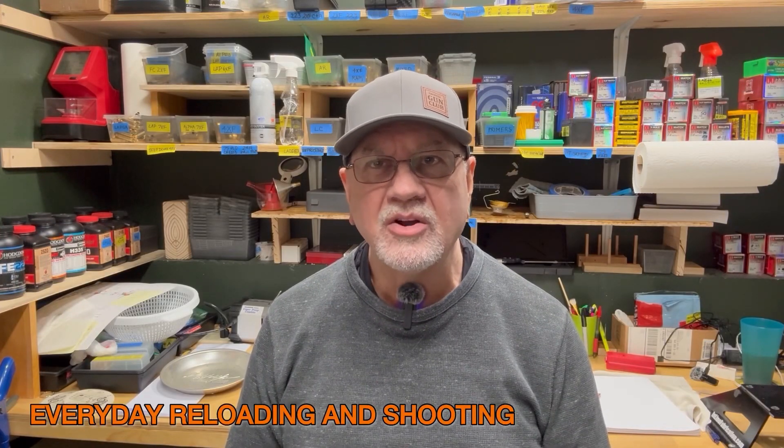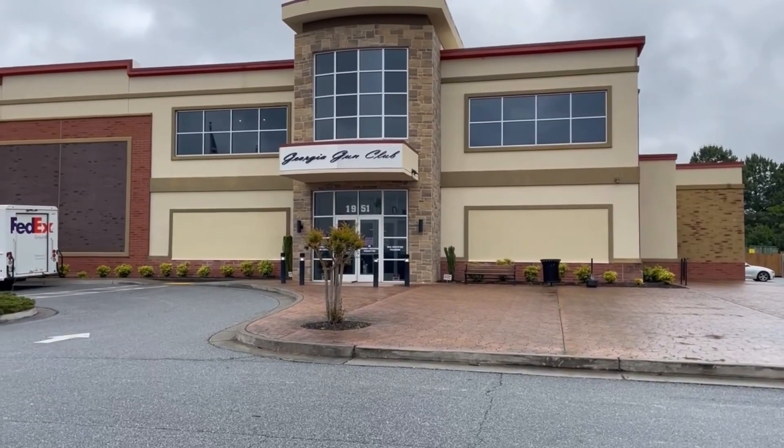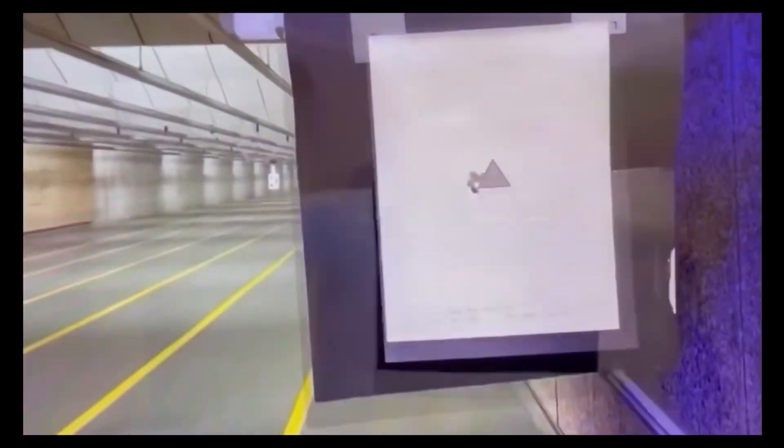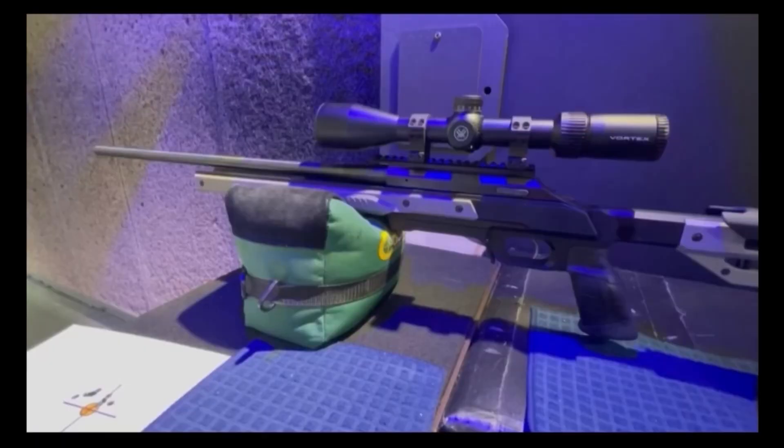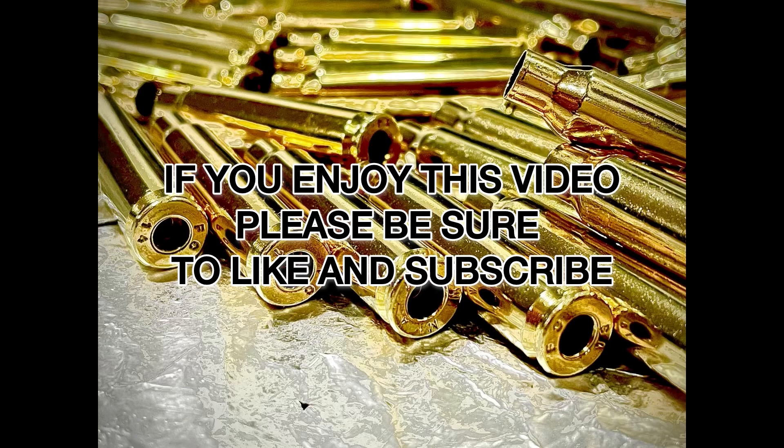I'm Dennis Phillips and welcome to Everyday Reloading and Shooting. Welcome back to the channel. Once again, we're at the Georgia Gun Club's 100-yard indoor rifle range, and today I'm expanding on a previous load at 26.2 grains of CFE-223 powder with a 73-grain ELD match bullet.